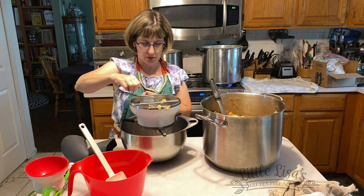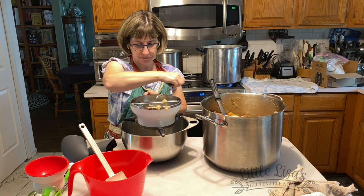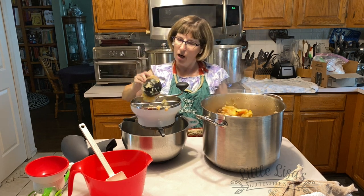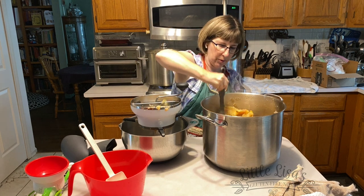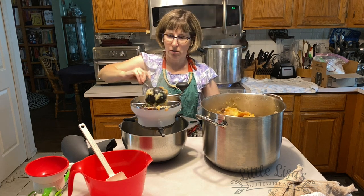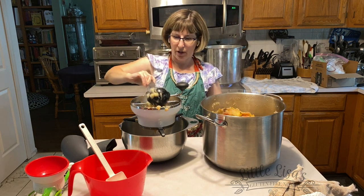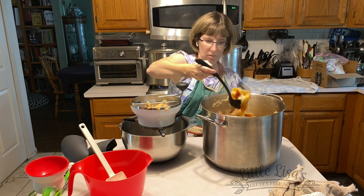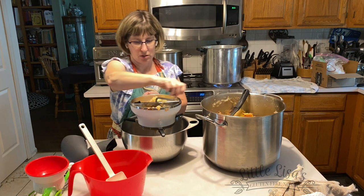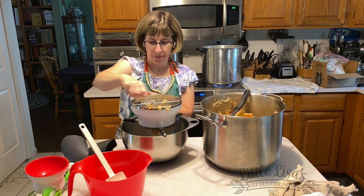One thing I want to mention: we de-stemmed the apples as we were cutting them up, because the little stems tend to get stuck in the mill and make it harder to get stuff through — you have to clean it out more. So de-stem as much as possible before you cook them. Also, make sure you have enough water that it won't scorch. If you have older apples or a variety without a lot of water content, you may need to add a little more water to keep them from burning — we noticed the other pot was running out of water and added more.